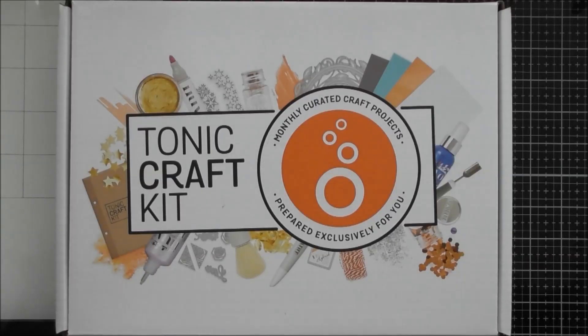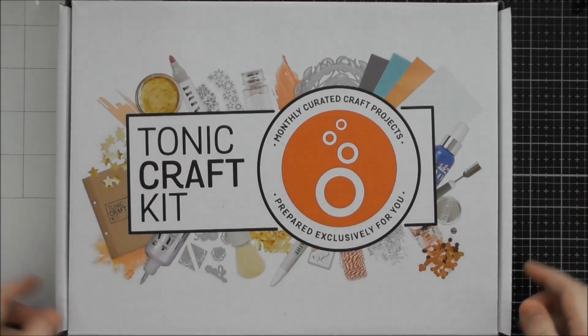Welcome to another Tonic Craft Kit unboxing video. This one is Kit Number 39, the Pretty Peonies set. It's got some really stunning flower dies that work as corner clusters but can easily be turned into an overall background, a smaller focal element, or a shaker card. I really love these dies — they are so beautiful, intricate, and look lovely and modern. They're stylized but still definitely look like realistic flowers.